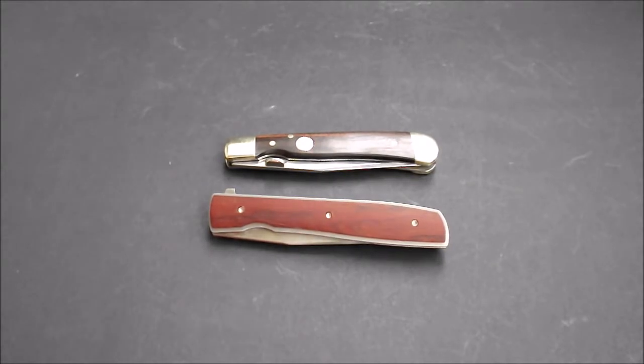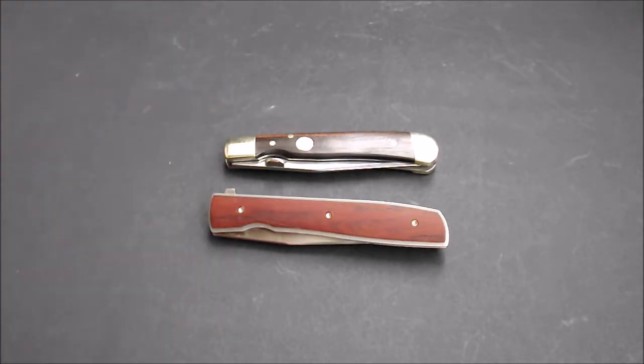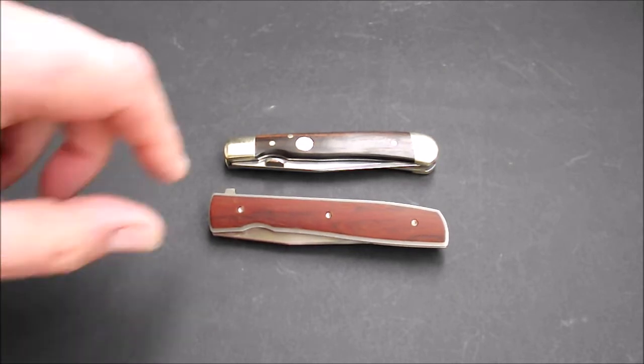Moin und willkommen zurück auf meinem Videokanal. Dieses wird ein etwas längeres Video, denn es geht, wie ihr seht, um zwei Messer. Ich habe mich entschlossen, diese beiden zusammen vorzustellen, weil sie irgendwie ein Stück weit zwei Generationen des gleichen Bautyps zeigen. Und ich fand das ganz interessant, die mal gegenüberzustellen.